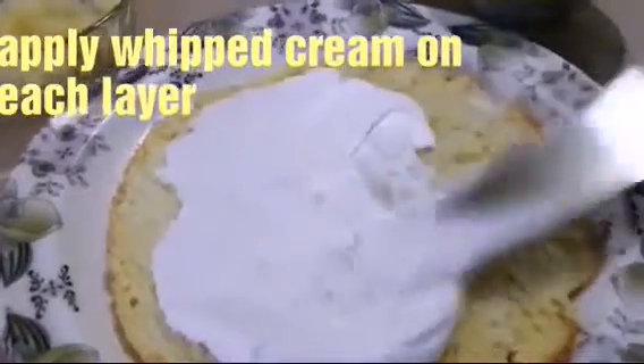Now we will soak the cake with milk and put whipped cream on the top. We will sprinkle pineapple chunks and white chocolate chips.